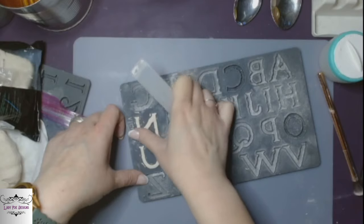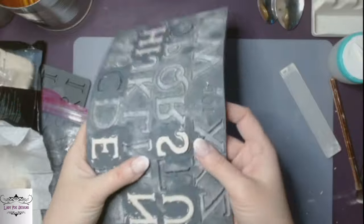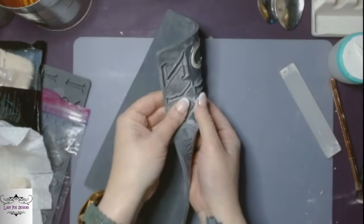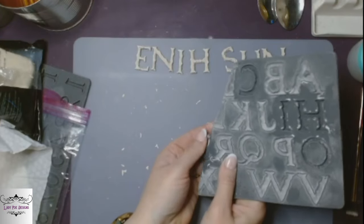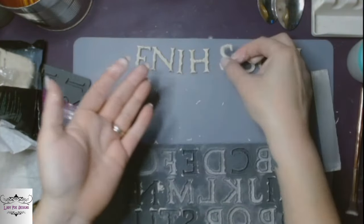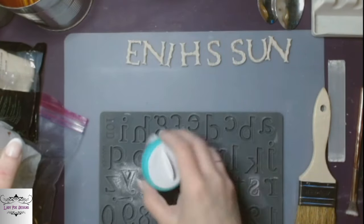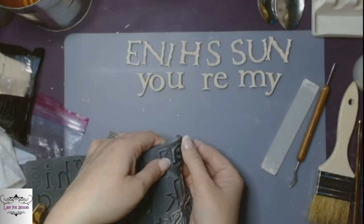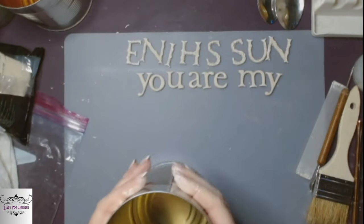I'm not going to make you sit through every single letter, but we're going to pop out these letters one at a time. I flex it just to make sure — these are really delicate because they're really thin — so I like to flex these and pop them out. We're spelling out 'sunshine' with the Victoria mold, and with the Harper mold we're going to cornstarch that one up and spell out 'you are my,' so we're going to write 'you are my sunshine' on the big vase.